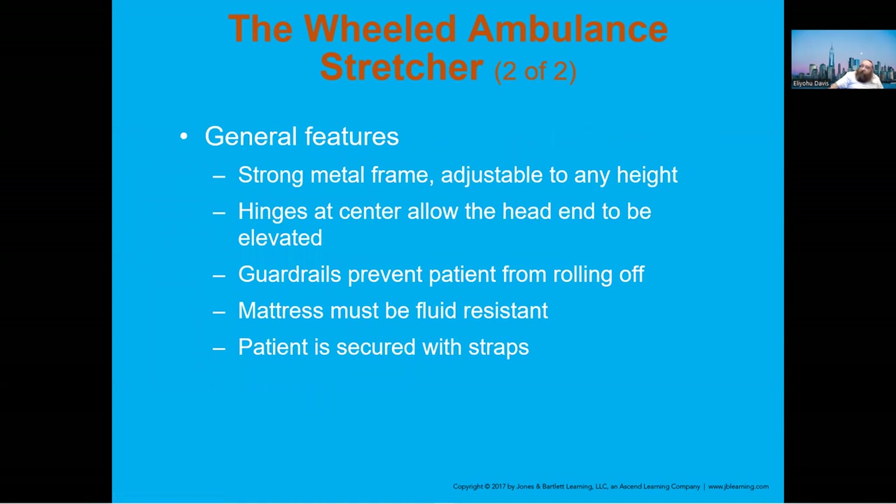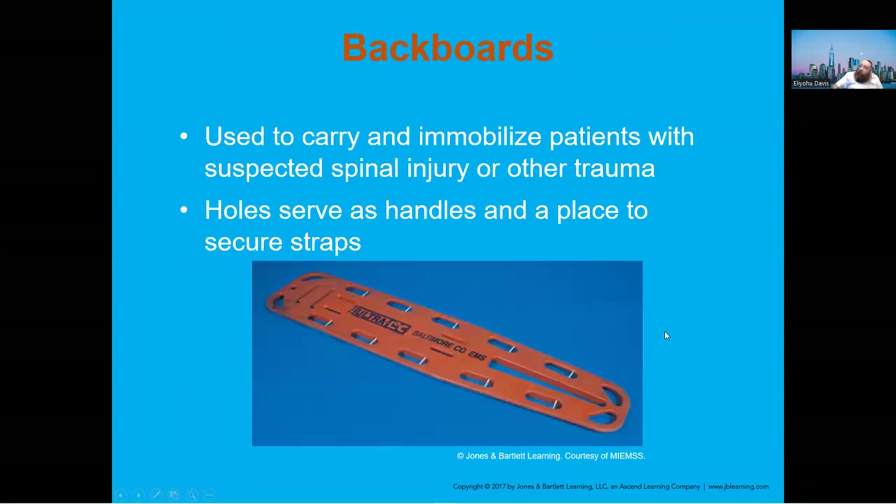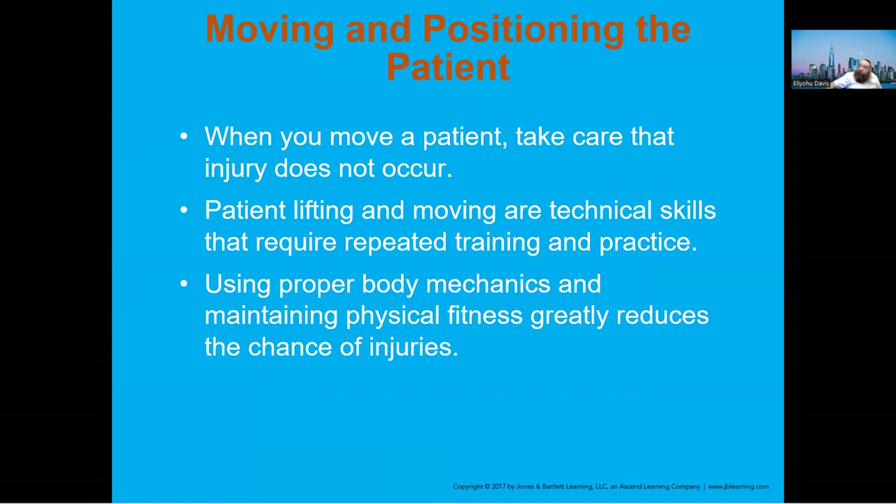Let's get something clear: backboards are not used to transport patients anymore. If you took your original course prior to 2015, we used them every day on every patient who hurt themselves. Today they can be used to get somebody up off the floor onto your stretcher, but I prefer to use the scoop stretcher for that. We do not use backboards routinely anymore.